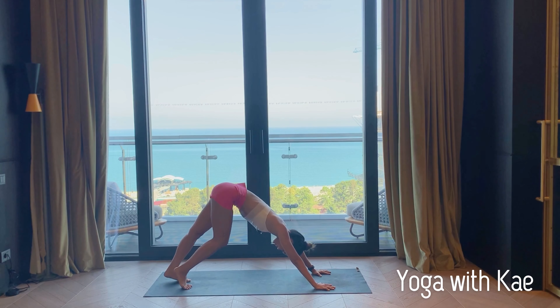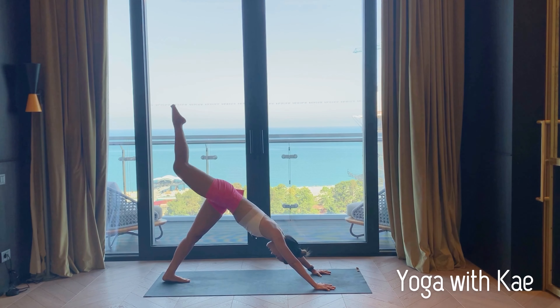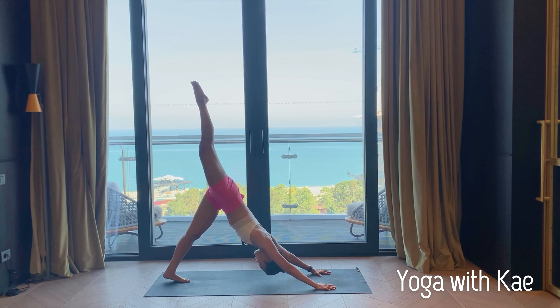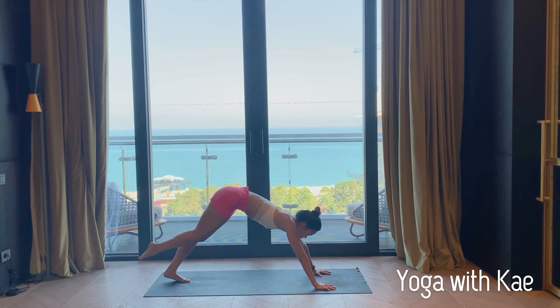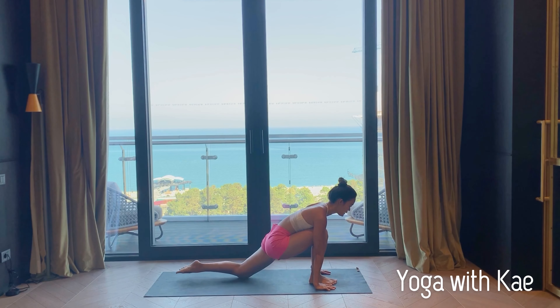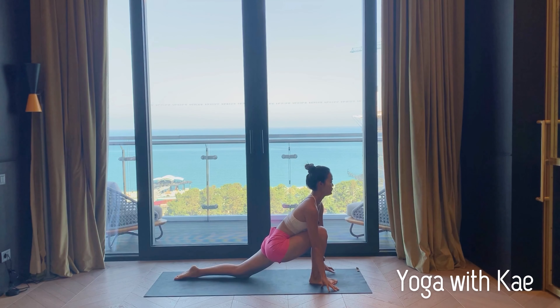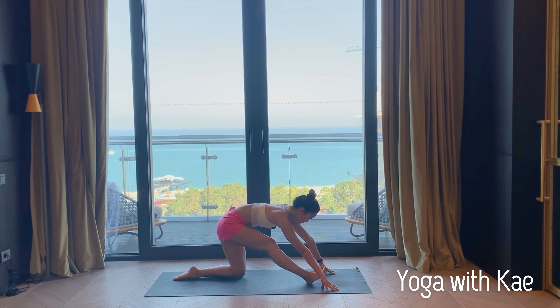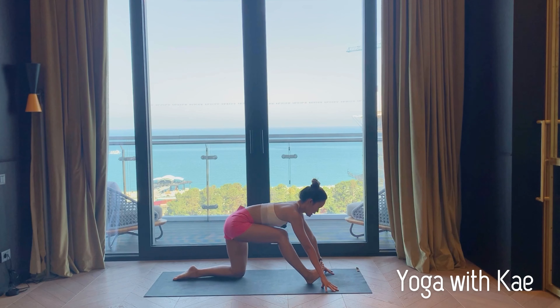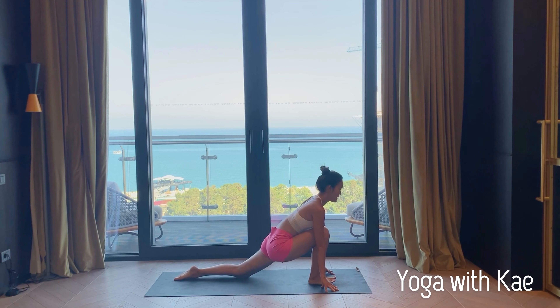Inhale right leg up high. Exhale right foot forward between your hands, left knee down. Inhale lift your chest up, exhale low lunge. Exhale, straight right leg, right foot flex — half split. Inhale knee bend.